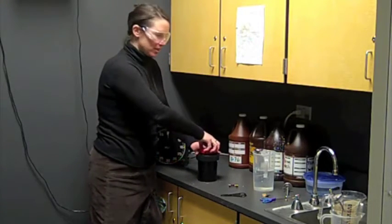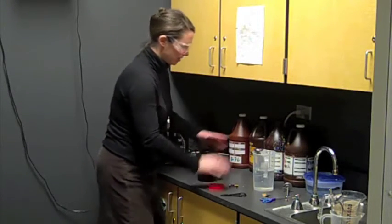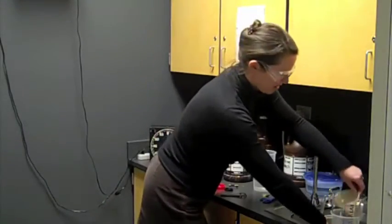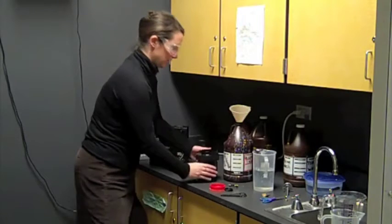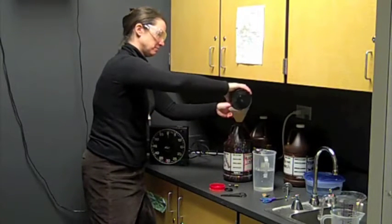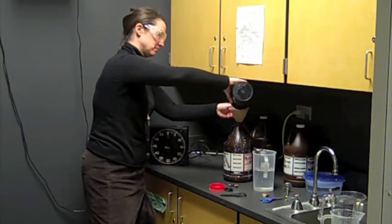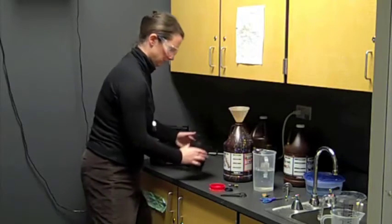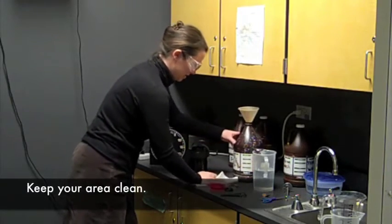Since fixer can be reclaimed, I'm going to take the reclaimed jug and pour my fixer back into it. I'm going to try to keep my area neat and dry.